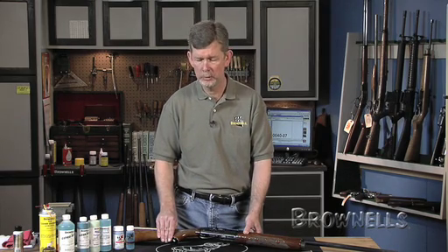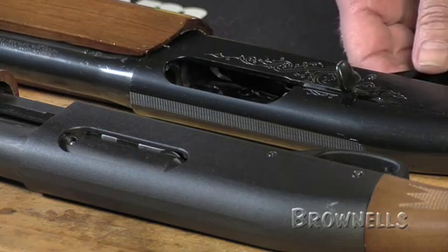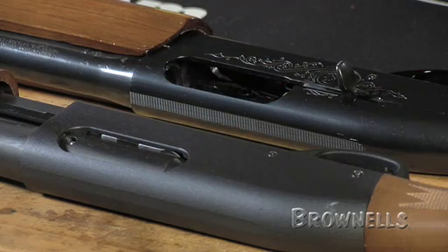What also affects cold bluing results is the surface preparation. For instance, if you have a highly polished gun — say like a highly polished Remington here — or if you have the express version next to it with the sandblasted finish, your cold bluing results are going to look much different on those two guns. One will give you a high bright polish; the other one's going to stay dull no matter what you do.